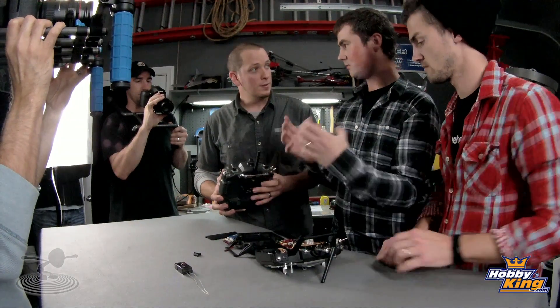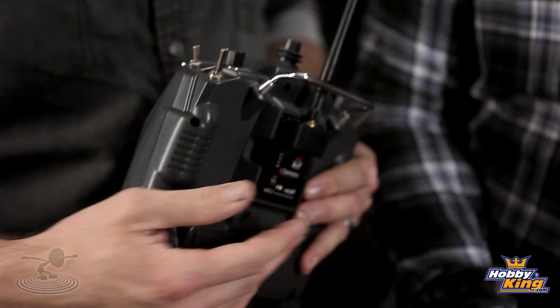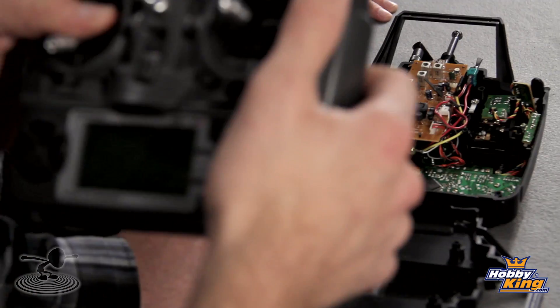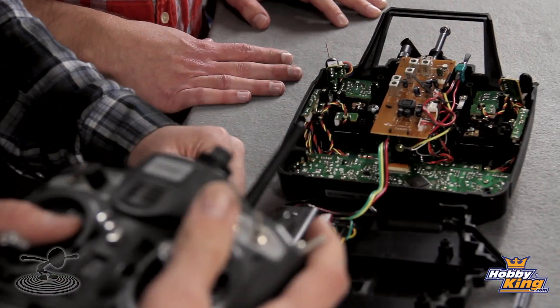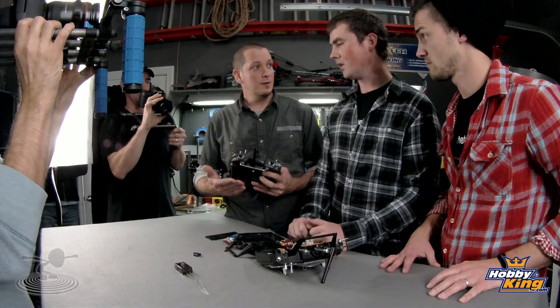This one has telemetry on it. The Turnigy 9X system is a wonderful reliable system, but say you have extra FrSky receivers and want to bring them to another radio — you can do that. This module is also compatible with JR radios, and they make one for Futaba and Hitec too.